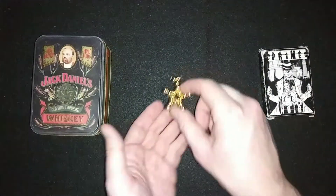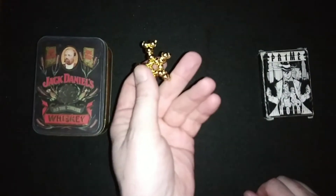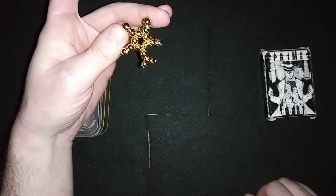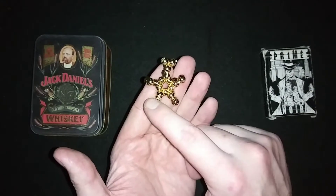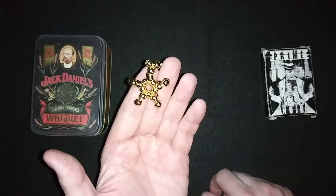Next up we have the star — a normal five-pointed star. For all my heavy metals, just flip it. This one has five points, so you make four regular points and then finish it off with the fifth point at the top. So let's get started.